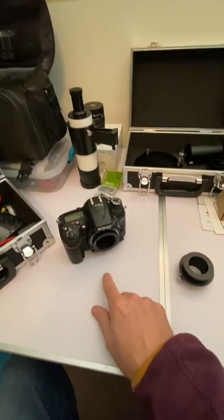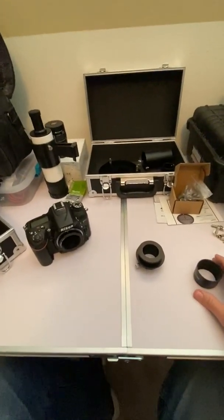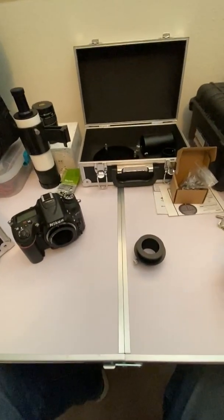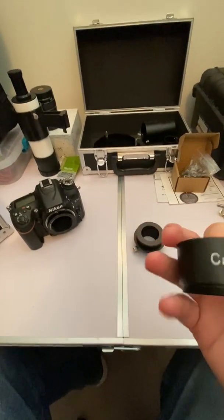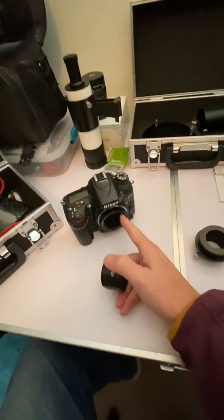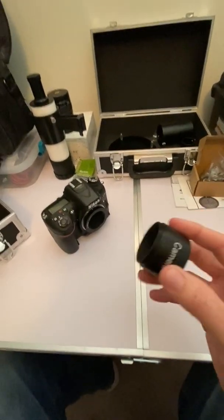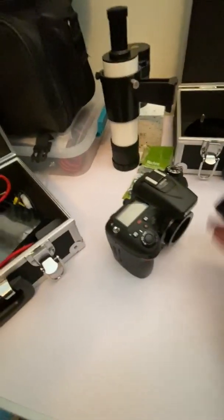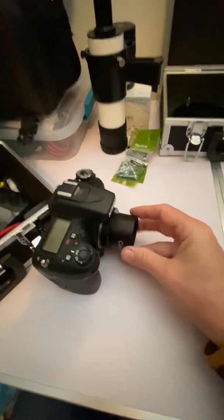We want to get this attached to our 80ED so we can take some photos. When you order the telescope and it comes in, it does include a couple of pieces. It includes this generic little T-adapter — it says T-adapter on it and the word camera — but it's just an extension tube. It has the M42 female on one end and the 42mm male on the bottom.